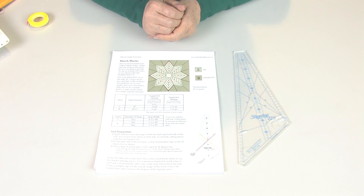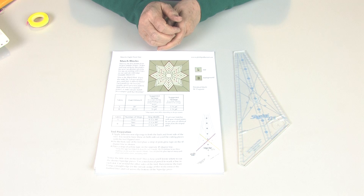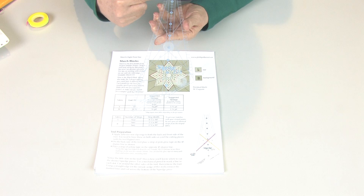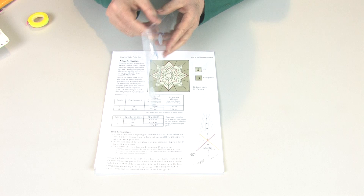First thing you want to do is go to our website, to the products page, and download the March pattern. Then we want to use our tool. This is a SQUEDGE 22.5 degree tool, and we have applied adhesive rings, four to the front and four to the back, to our tool.